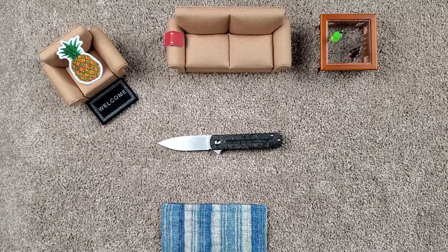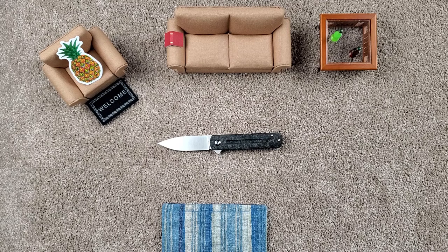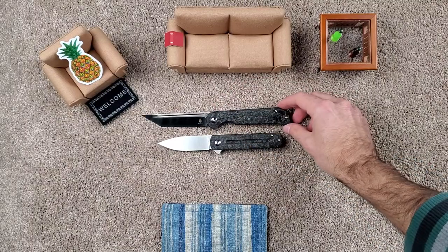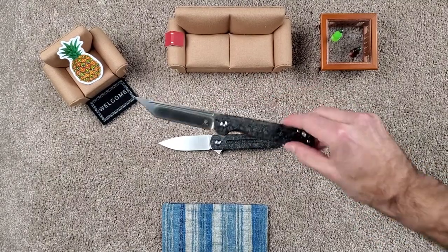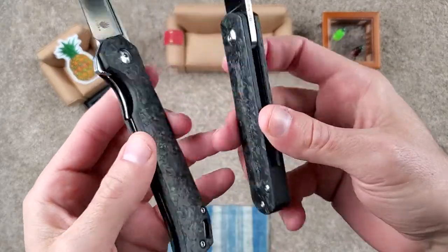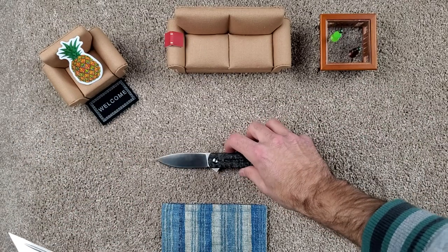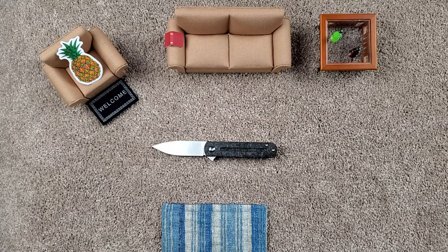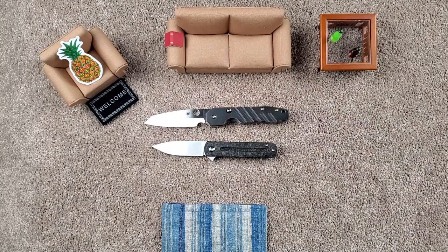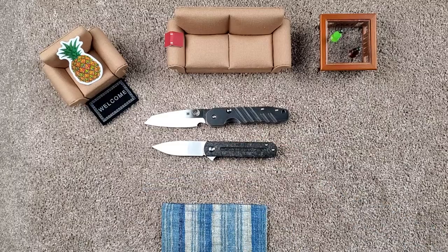Let's do a few more comparisons. Here we have the Kaiser Begletter, which is a similar looking carbon fiber. Both really good-looking knives. This carbon fiber shines just a little bit more and catches the light just slightly more, which is very nice. But both are great-looking knives. This one is much more of a fingerprint magnet on the blade compared to the Monterey Bay.